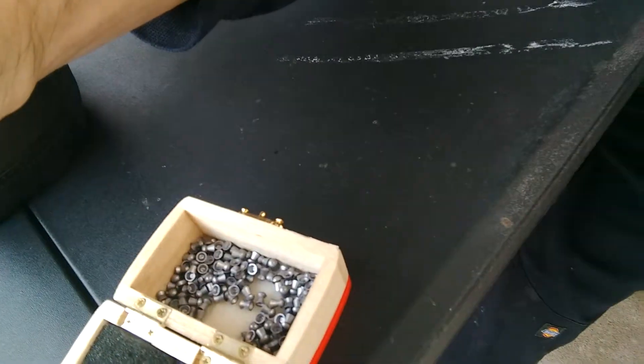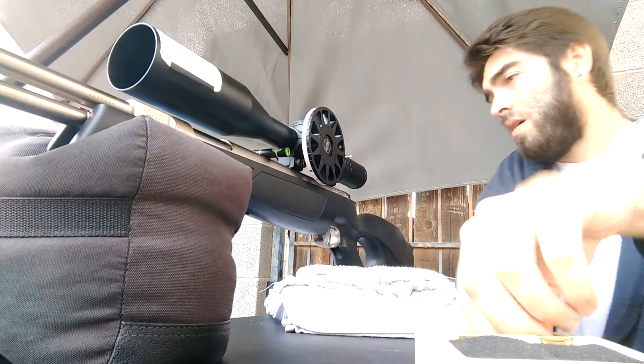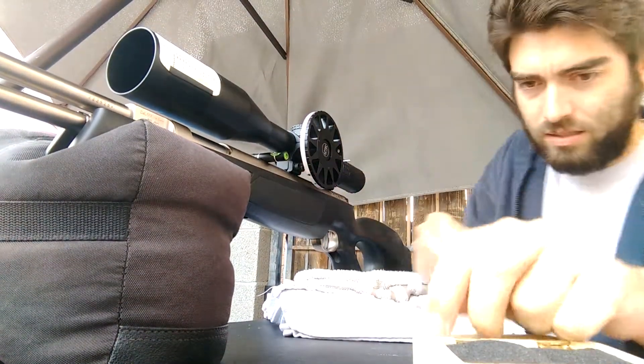So I'm going to grab these pellets that I got right here. Let's see if you can see them — right here in this little tin. I'm going to set some up on top, so I'll grab some real quick. Let me put this thing back and set up like two or three of them. I guess I got to load it first, right?